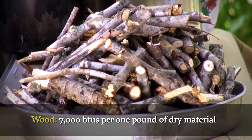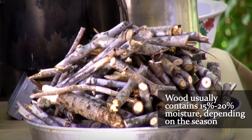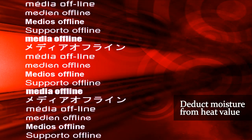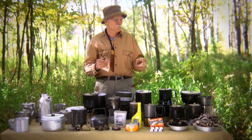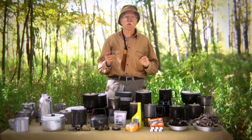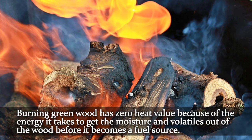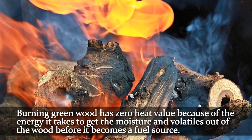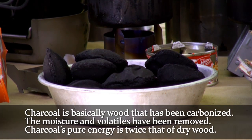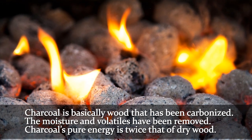What does that mean? There are 7,000 BTUs per one pound of dry wood material. But because wood normally consists of, even when seasoned, anywhere between 15 to 20% moisture — clean dried wood is 12% moisture — you have to deduct that from your heat value. You also have to calculate that it takes 1% of the energy in that wood for every 1% of moisture. That's why when people ask if they can burn green wood: yes, you can, but you have almost zero heat value because of the energy necessary to drive off the moisture and volatiles before it becomes a fuel source. That's why charcoal — which is wood that's been carbonized, with all moisture and volatiles removed — is twice the energy per pound compared to dry wood.